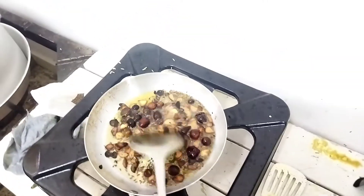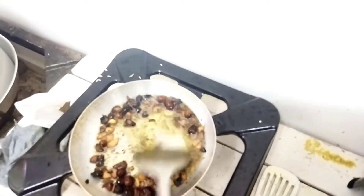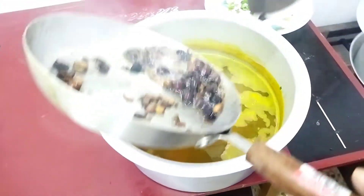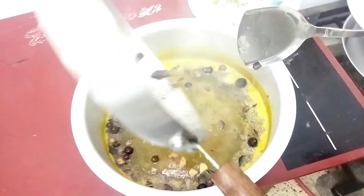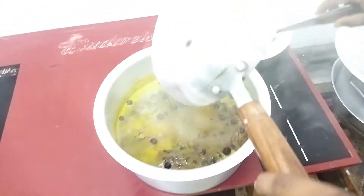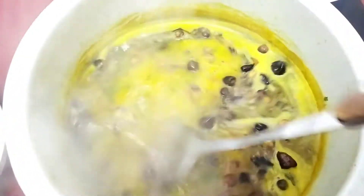I'll be taking one more of my eggs. I'll put some eggs in. I'll give the eggs a little.